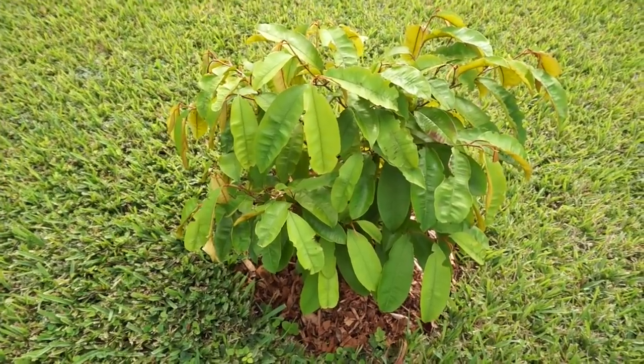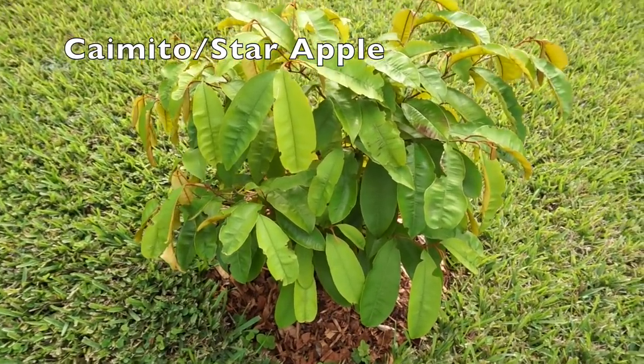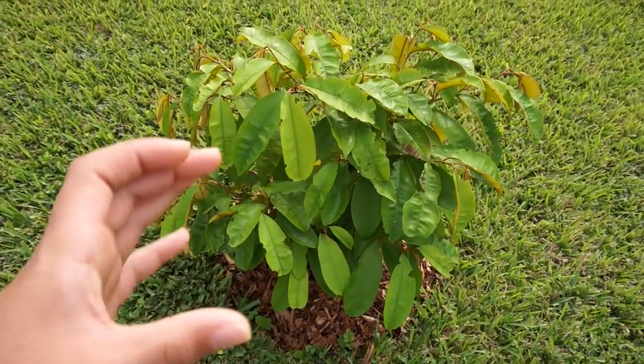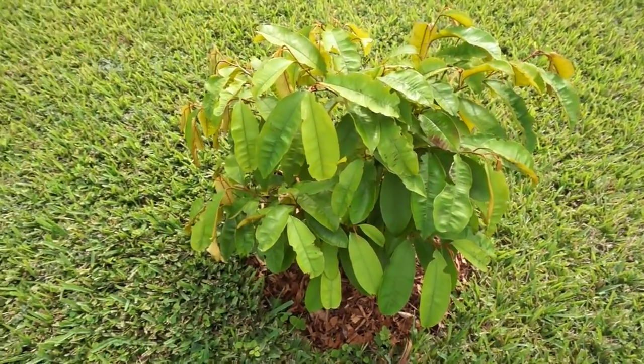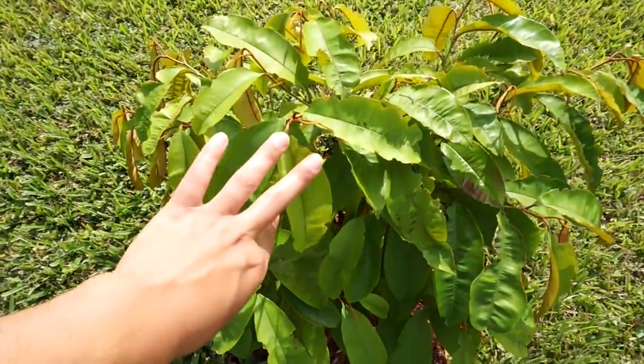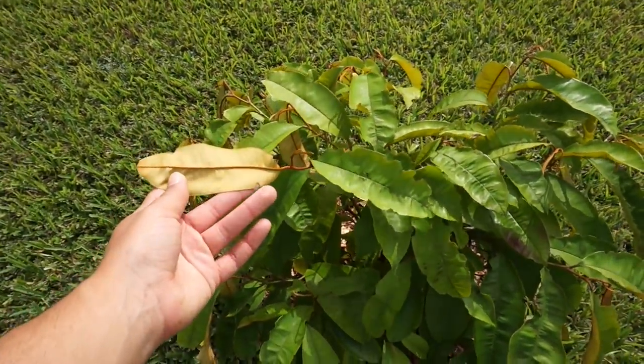This is a seed-grown Caimito tree, also known as star apple. It produces round fruit that you cut open and they're sort of jelly-like. This is the purple variety, not the green one, and the bottom of the leaves are golden.